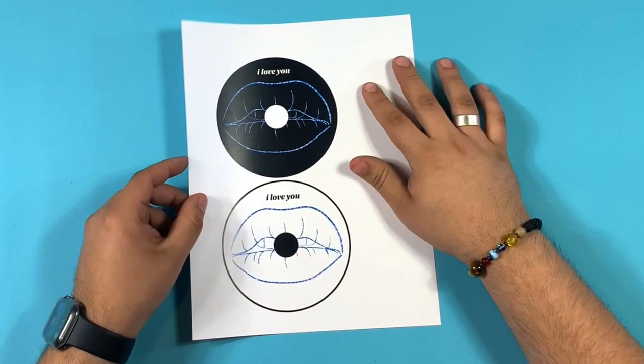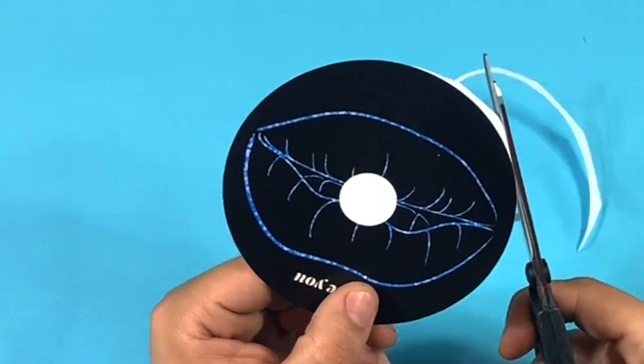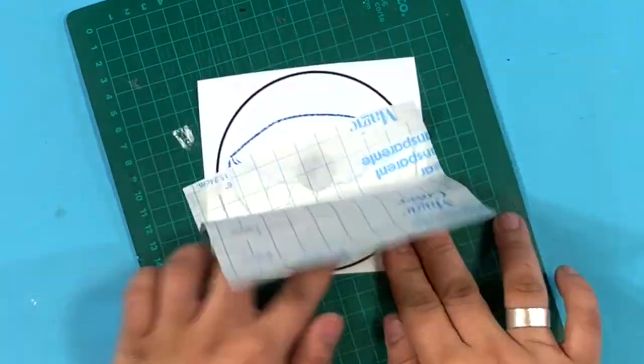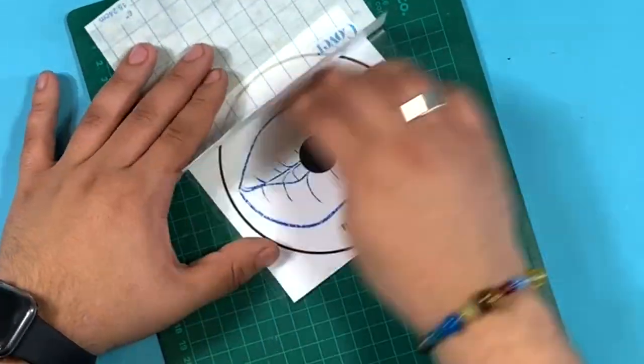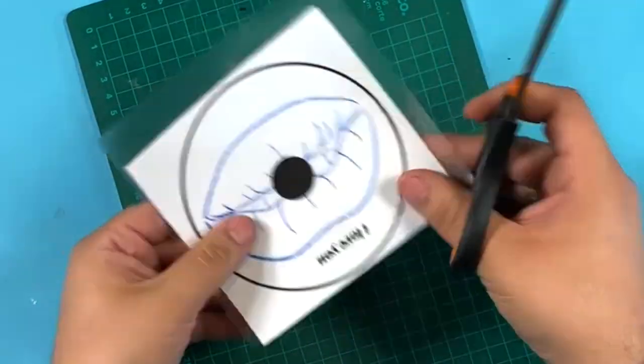I'll show you two ways to make them. First, simply cut it out using scissors and an X-Acto knife, cutting out the negatives. Second, before cutting, you can cover it with contact paper to prevent the ink from fading over time. However, if you're using a laser print, this is not completely necessary.